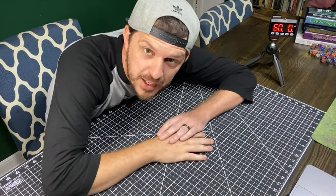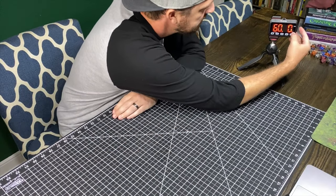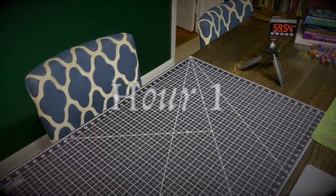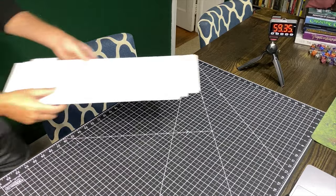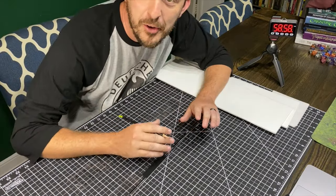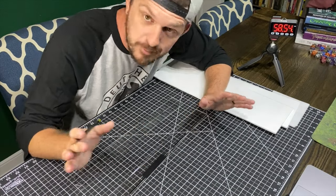All right, first hour of the build. Ready to get going. Hour number one. Let's go. Already a minute in and I realized I probably should have been a little bit more prepared. We'll see.